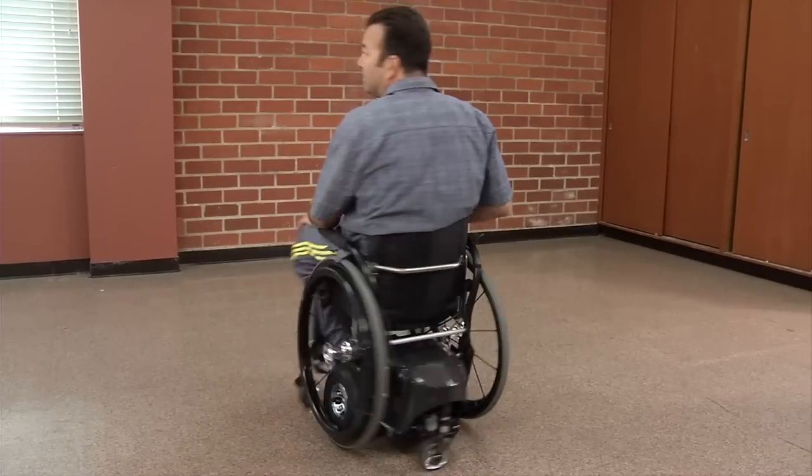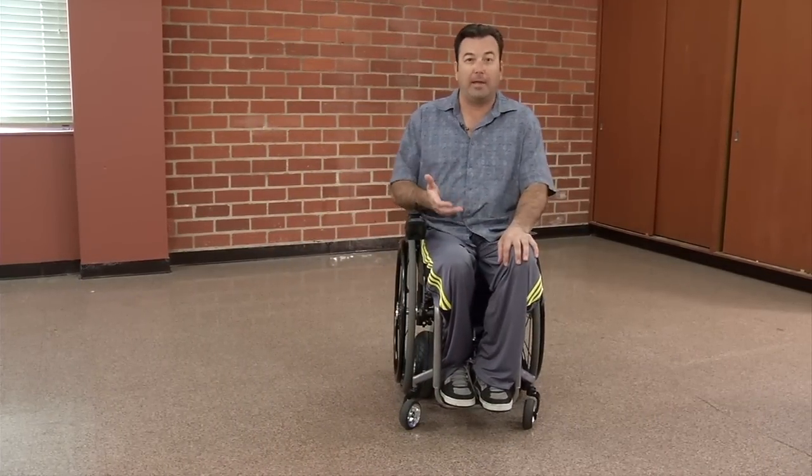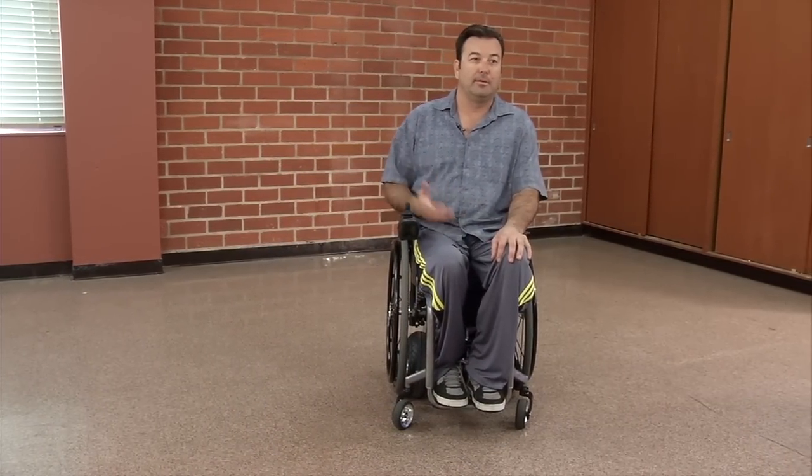It's something that gives you the ability to have a manual chair or a power chair all in one.